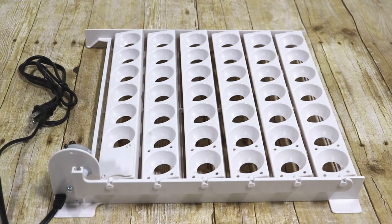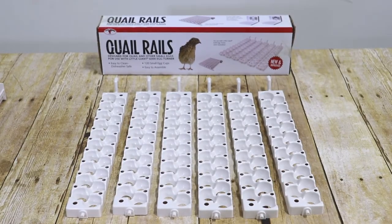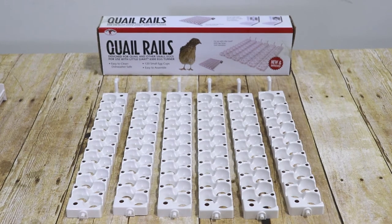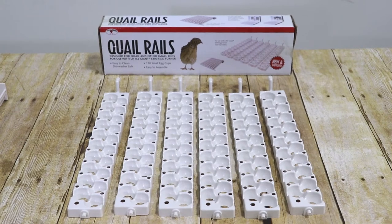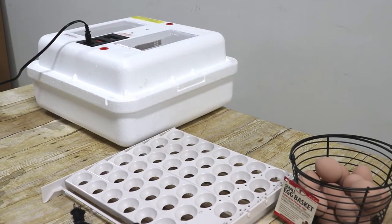The large egg rails are designed to accommodate up to 41 chicken or pheasant eggs and can be adapted to accommodate up to 120 quail eggs with the use of the Little Giant model 6302 quail rails, which can be purchased separately and will be demonstrated later. The first step is to place the automatic egg turner inside the incubator.